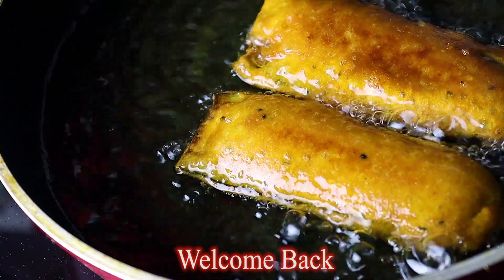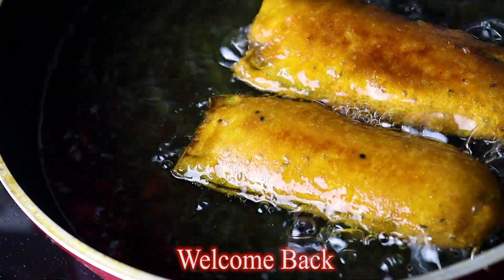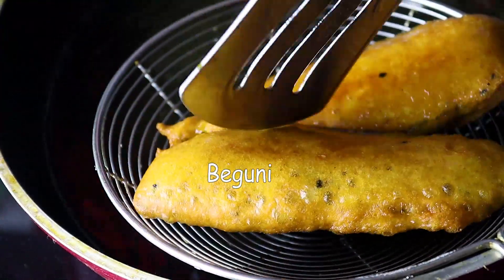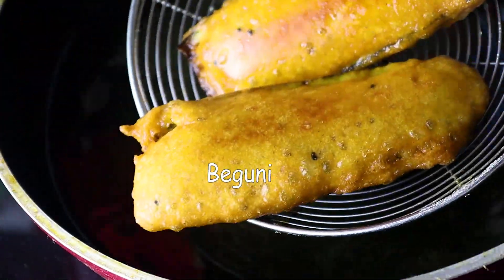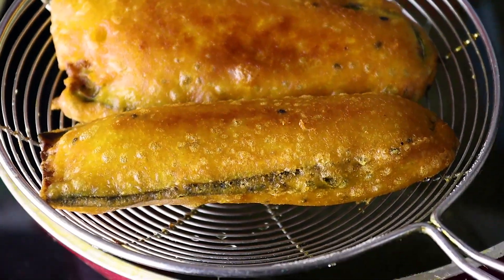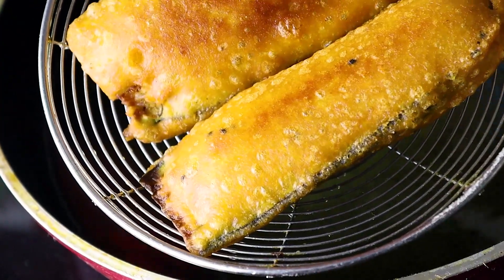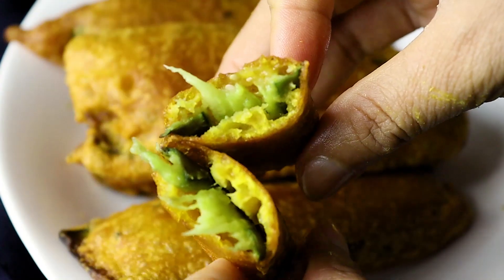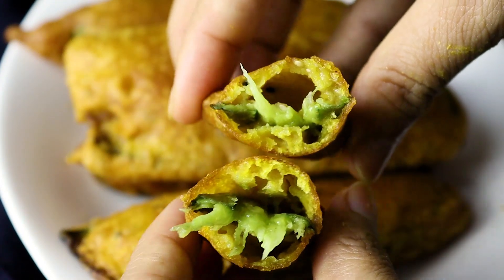Asalaam Alaikum, welcome back to Taste of Baglah. How are we? Welcome to our show. Today we have a bagad bagu. The bagad bagu is very much full. It is prepared in Kohia and I will get it mixed and put the bagad bagu in very much full.